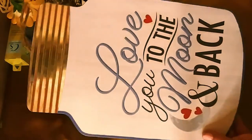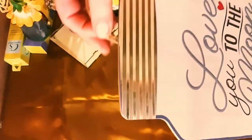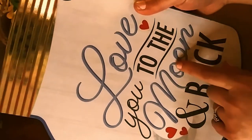I got one sign for Valentine's Day. I have a lot of Valentine's Day decorations, but I thought this was really cute. It says 'Love you to the moon and back' — my grandma used to tell me that, so I really liked it.